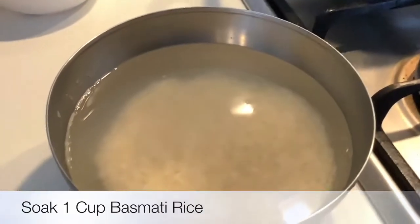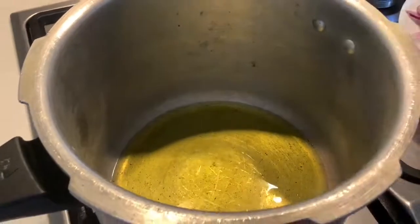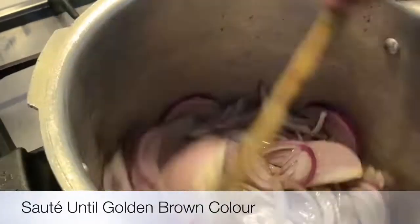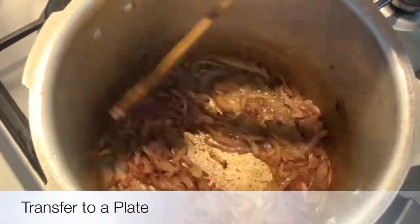Soak 1 cup of basmati rice. Add 4 spoons of oil into the pressure cooker. Now add finely chopped 2 onions and fry them until you get the golden brown color. Transfer to a plate.